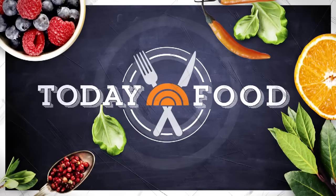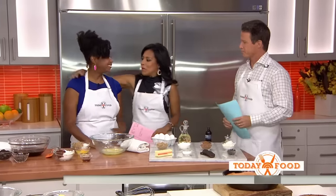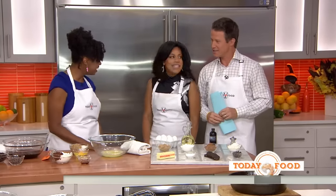This morning on today's food: one pot sweet treats. They're quick and easy for a busy work week and the kids will love them. One of my favorite people — the blogger behind grandbaby cakes. Good morning to you. Good morning.